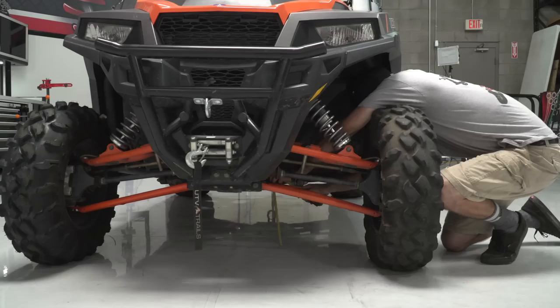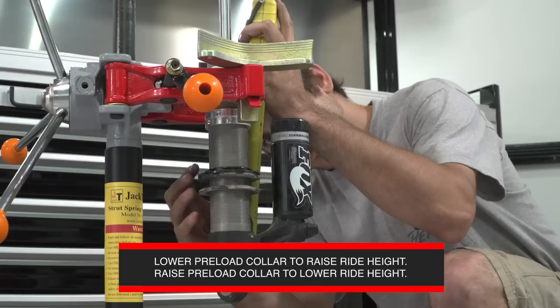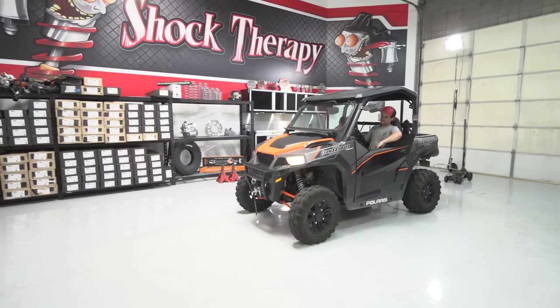If you find that the car sits too high or too low for the ride height we're looking for, remove the shock and adjust the preload collars accordingly. Preload collars can be adjusted half an inch at a time, which will affect the ride height by one full inch. After adjusting the preload, install the shocks, settle the suspension, and measure the system with the driver in the car a second time.